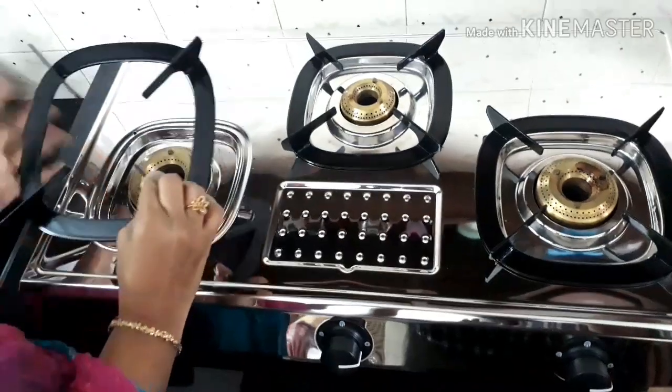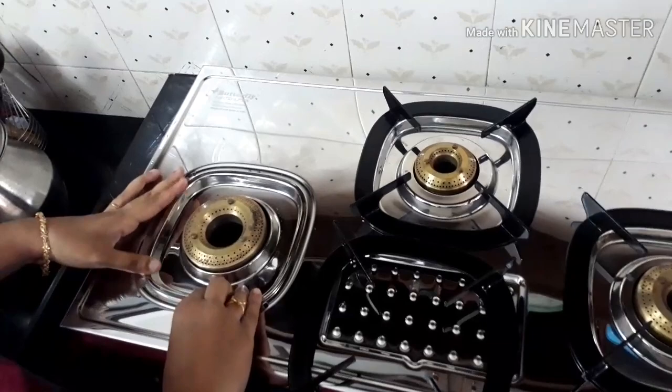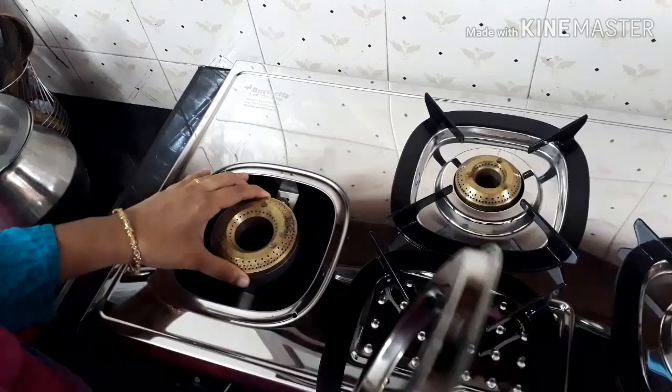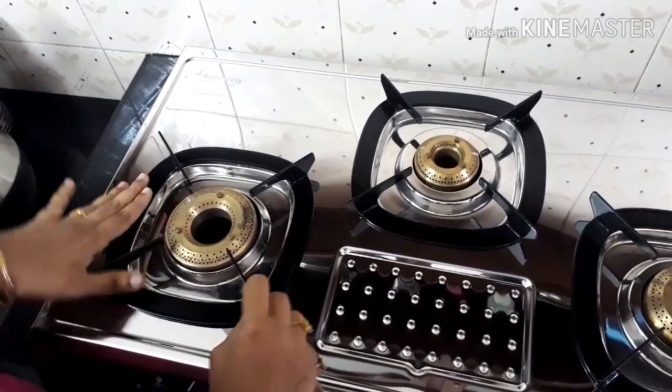Hi friends, welcome to Ideas at Home. Today I'm going to do a review of Butterfly Matchless stainless steel LPG stove. I have bought this from a shop called QRS in Kerala. The MRP of the stainless steel gas stove is 7608 rupees and I have bought this for 5082 rupees. This gas stove is ISO 9001:2015 certified.